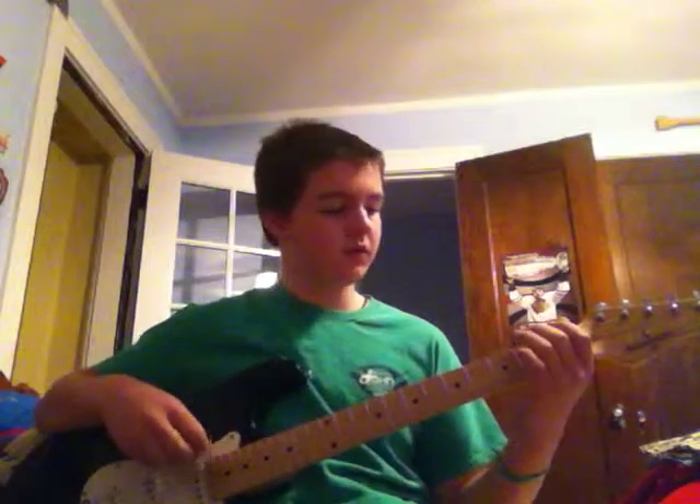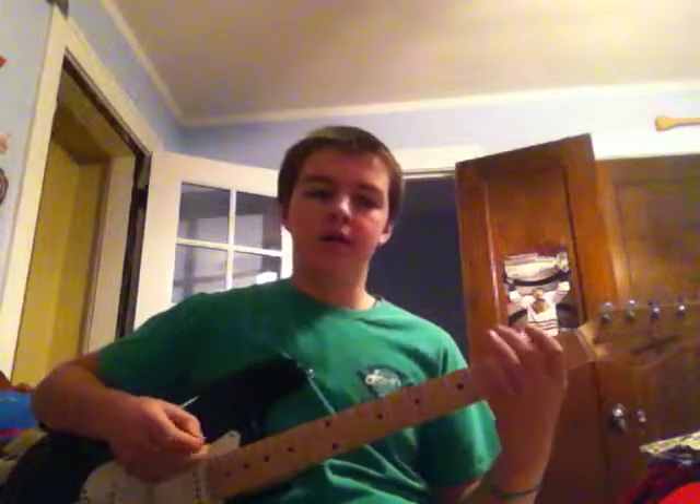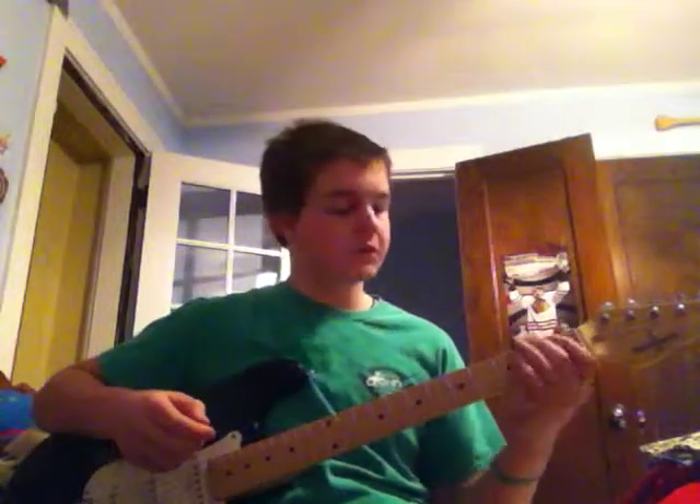And then you'd play that twice. Then you'd strum the sixth string, second fret twice, like that.